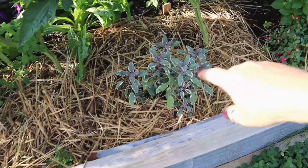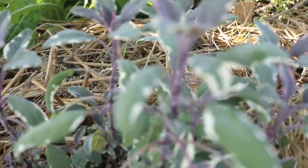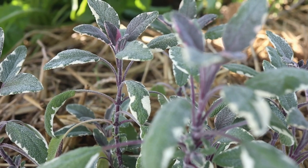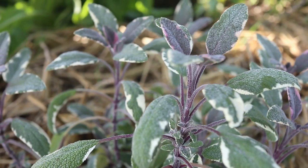This is another new addition this week that I was super excited to find. It's a variegated sage — it's a tricolor: you've got the pink and purple in the middle and then the green and white leaves. I was so excited to find those; I got two of them.